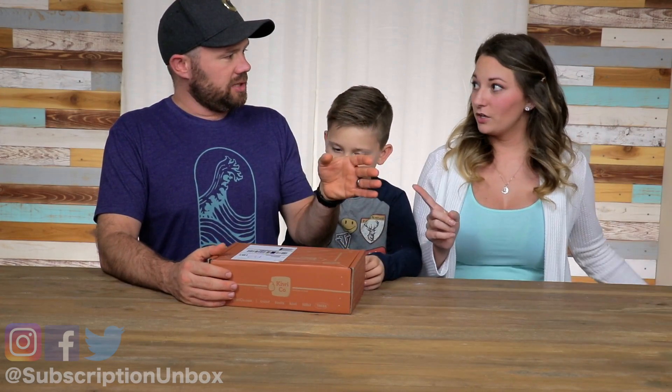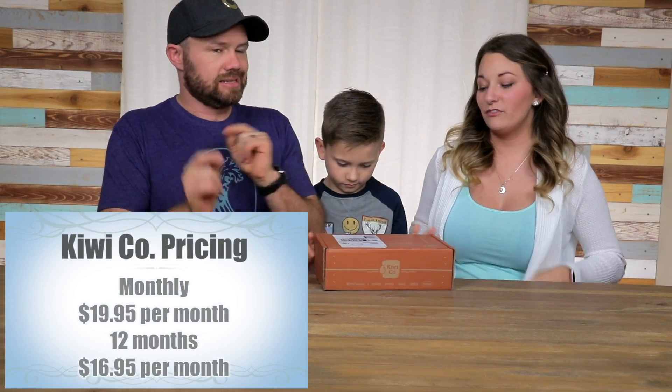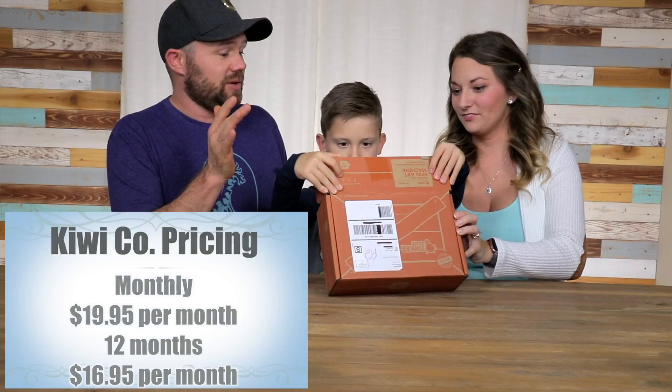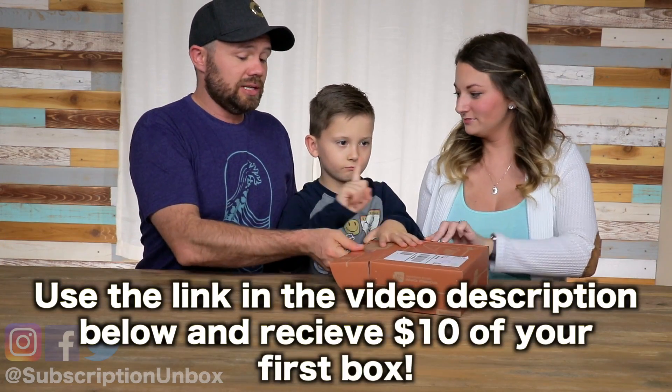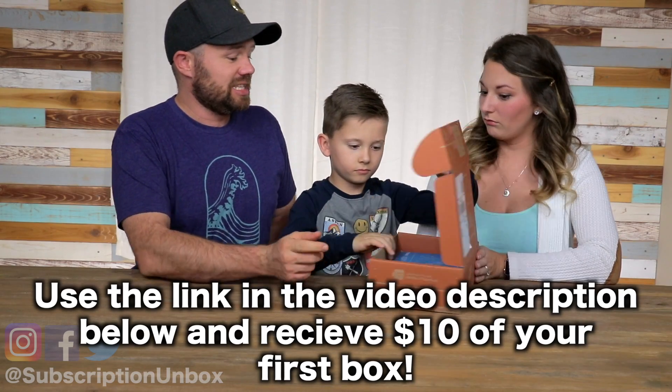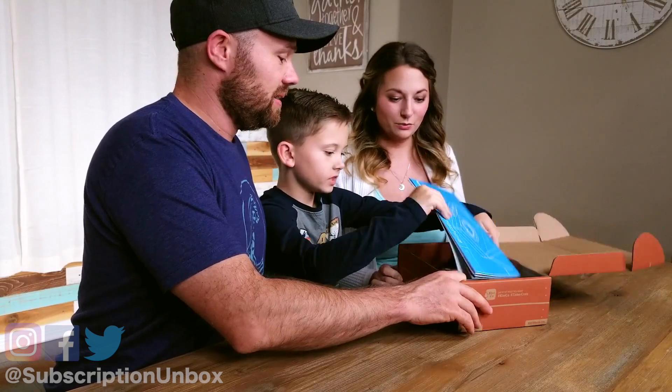And they are how much? They are $19.95 when you do monthly. I've seen some of their stuff on Instagram and it looks awesome. I did notice on the outside of the box already, we'll be making spin art. We'll make a spin art machine here. Cool.